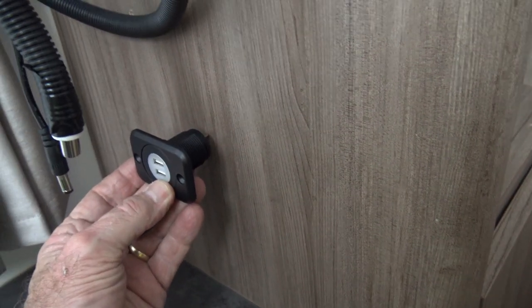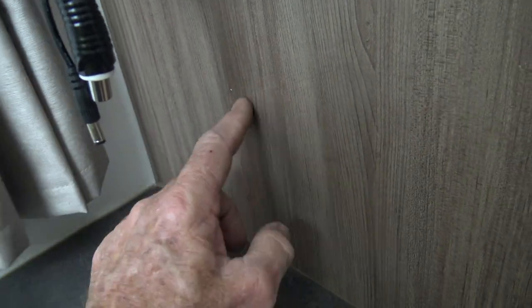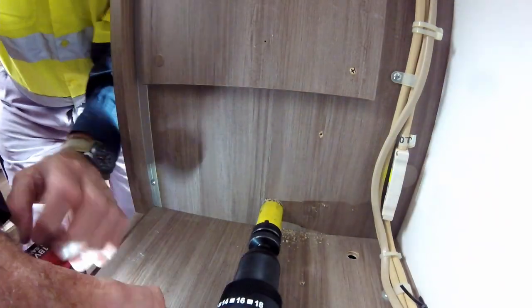I'm going to put the USB charger about here, which means I've got to drill a hole in the wall. This is the wardrobe, and I've got ready access to the wiring — the 12 volt line is over the back. I used a hole saw to drill the hole for the USB charger, starting the hole on the inside and finishing from the outside, which gives a much neater finish.